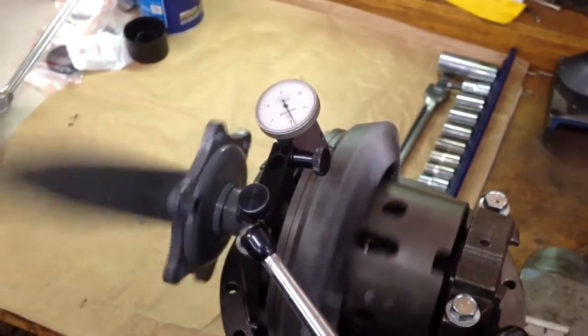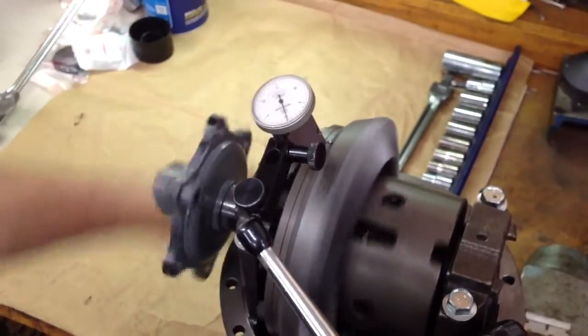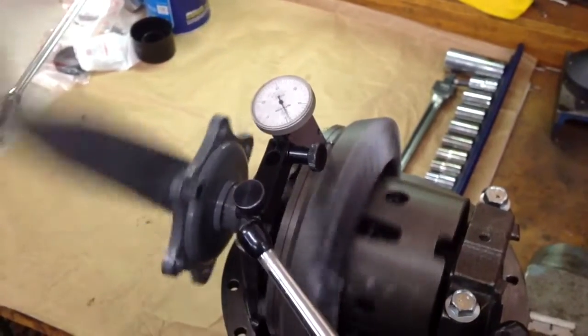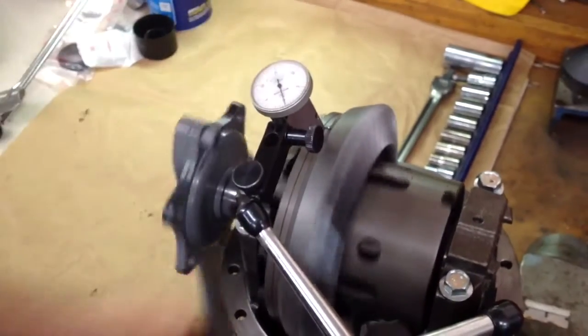Run out should be between a half and a thousandth. Two-thousandths is within spec, but just at the border, so anything over two-thousandths you would want to replace the gear, or at least try to balance the gear and see if you can get a better run out.